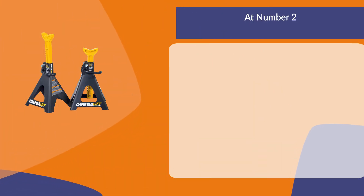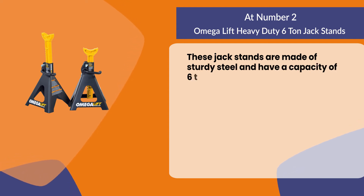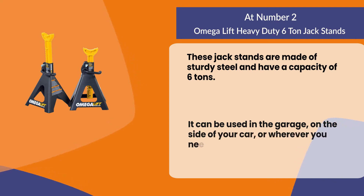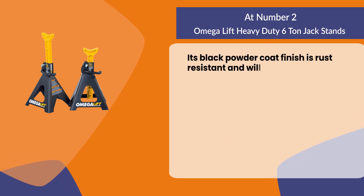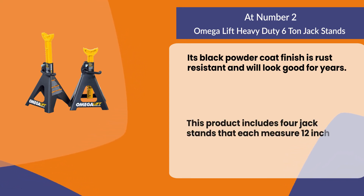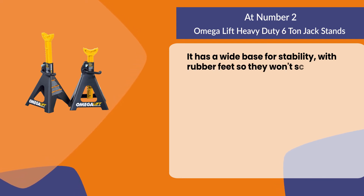At number two: the Omega Lift Heavy Duty 6-ton jack stands. These are made of sturdy steel with a capacity of six tons and can be used in the garage, on the side of your car, or wherever you need to raise a vehicle. The black powder coat finish is rust resistant and will look good for years. This product includes four jack stands, each measuring 12 inches tall by 8 inches wide, with a wide base for stability and rubber feet so they won't scratch your floor.